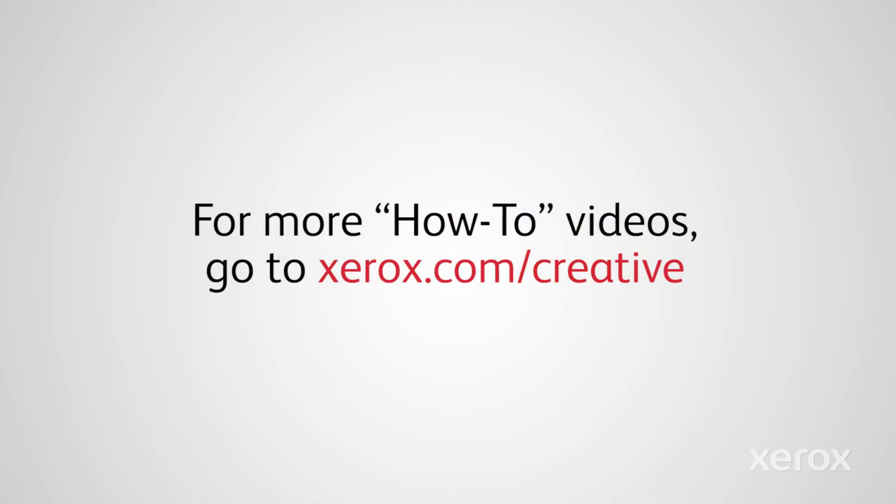Find more how-to videos online at xerox.com/creative, including how to print vivid applications with the Adaptive CMYK Plus Kit.